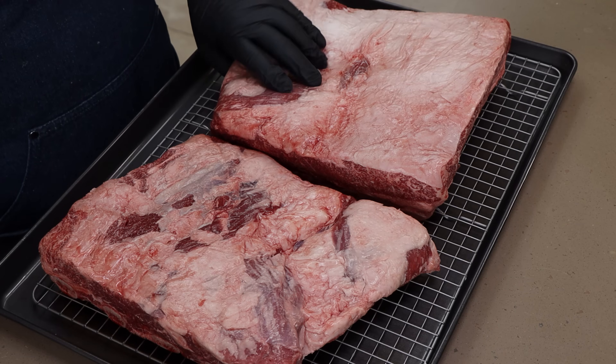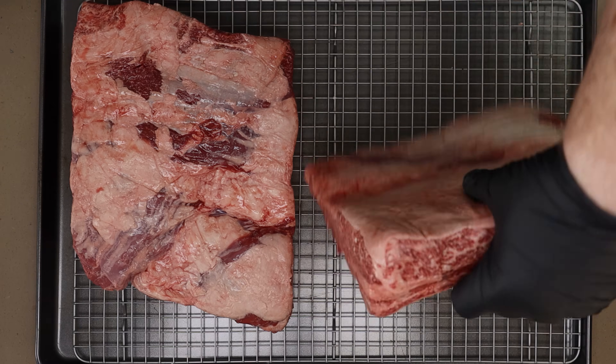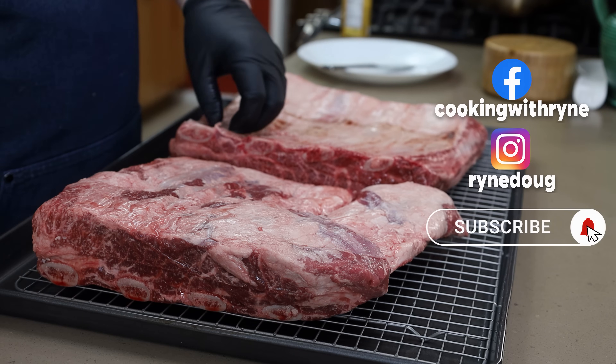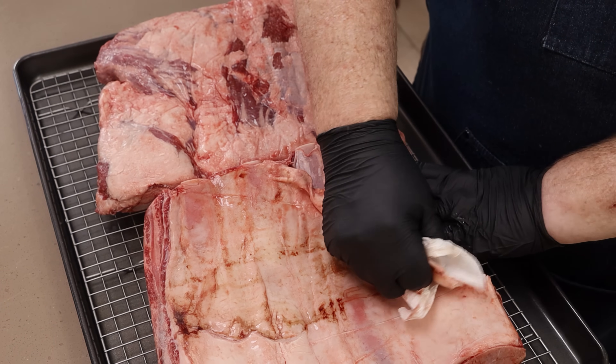I've got two really nice looking USDA Prime beef rib racks right here. First thing I want to do is remove the membrane. I don't always do that with beef ribs, but sometimes I want to. Just like with pork ribs, you kind of lift up a corner. A paper towel really helps to hold on to this, and just work your way across. Take your time.